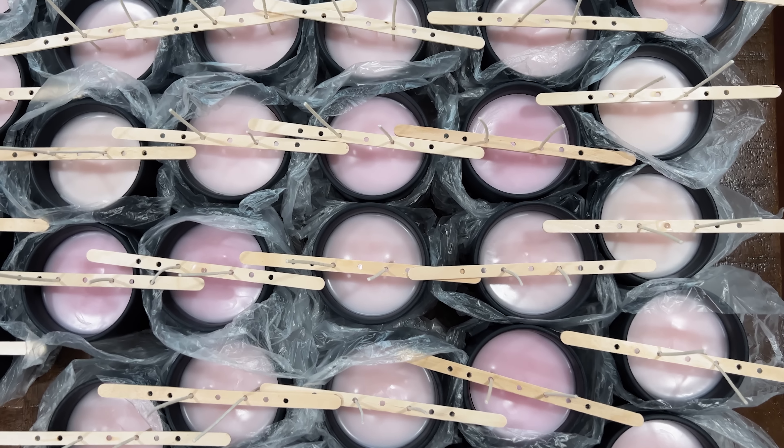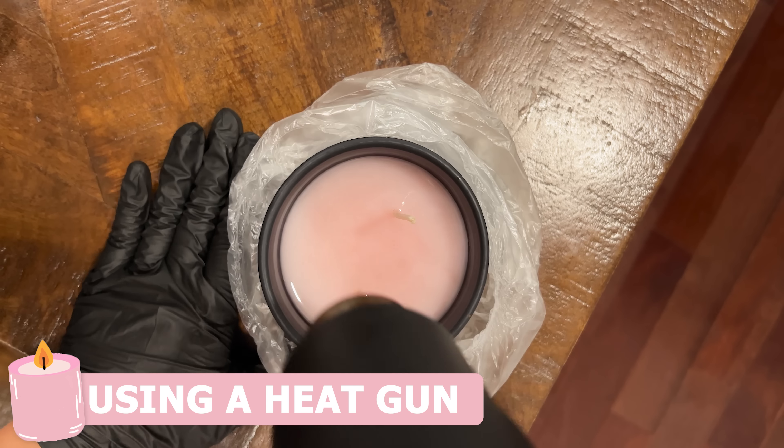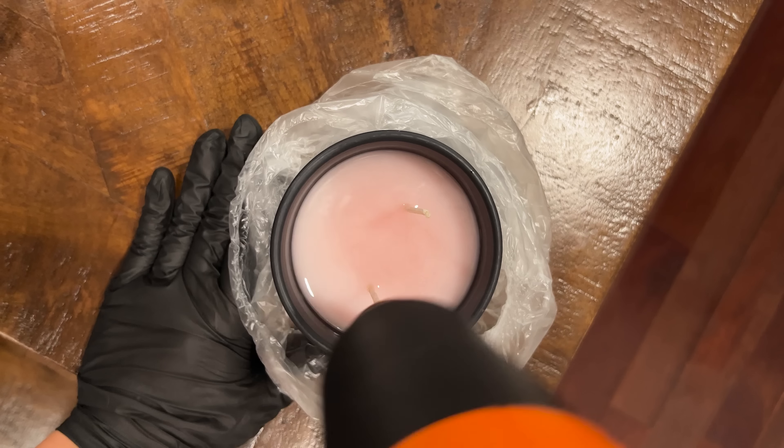The next day I come back and hit the top of each candle with the heat gun just to get out any imperfections, and then I'm going to let it dry for another day.